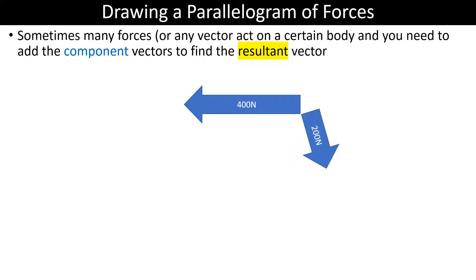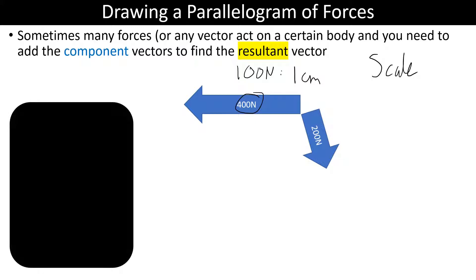What you would normally do is draw a scale diagram. So maybe 100 newtons is one centimetre — that's my scale. When drawing this, I would make sure that this vector would be four centimetres long in the same direction, because all vectors have magnitude and direction. The 200 newton vector is still drawn at the same angle. So we've drawn our two vectors tail to tail.